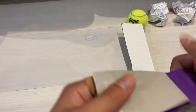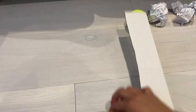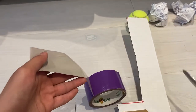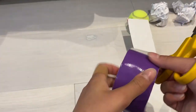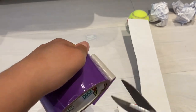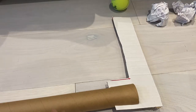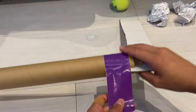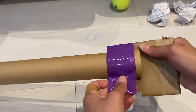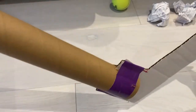Take off a piece of duct tape — it doesn't really matter how long it is, just long enough to wrap around the end of your stick. Cut that and remember to be very careful when using your scissors. Now we're going to wrap the duct tape around the end of the wrapping paper tube and wrap it all the way around like this so that it's nice and secure. And now your hockey stick is done!